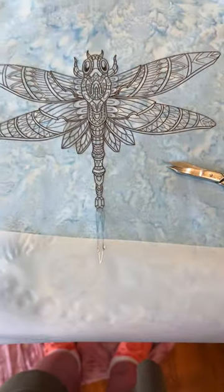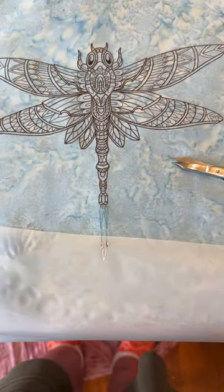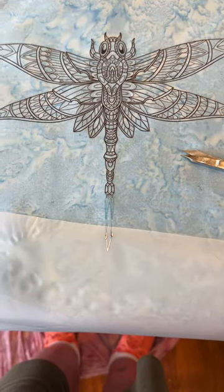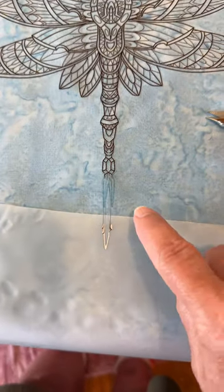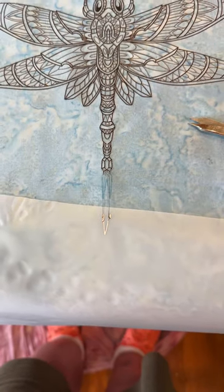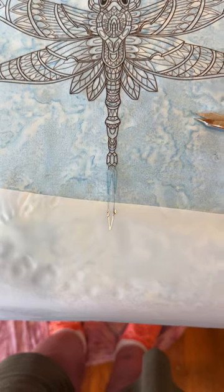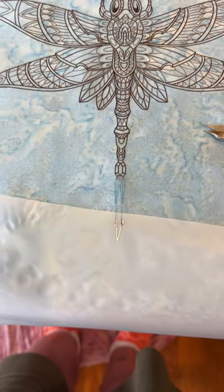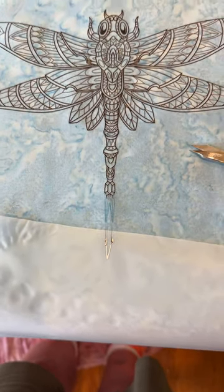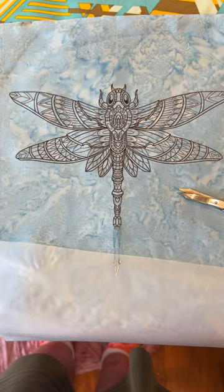You may be asking what I'm going to do to correct this — that's actually pretty easy. I'm going to grab a black marker and where you see the glue line, I'm just going to trace right over it. Once I get it colored in, nobody will be able to be the wiser. Now, would I have done this if the entire pattern had been messed up? No — that would have been a throwaway.